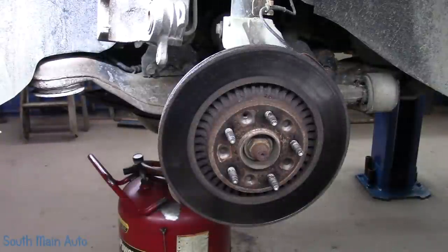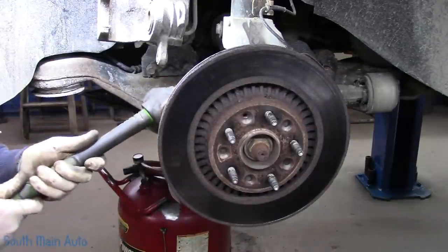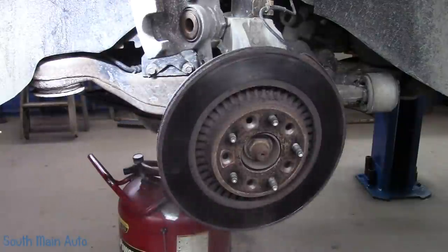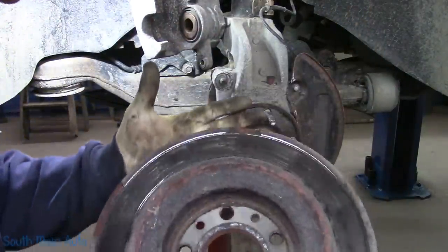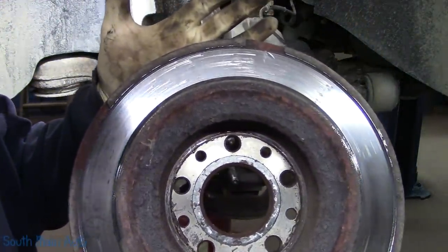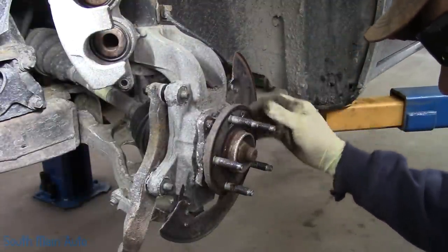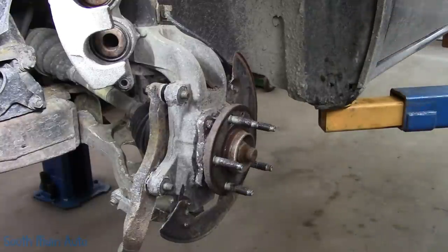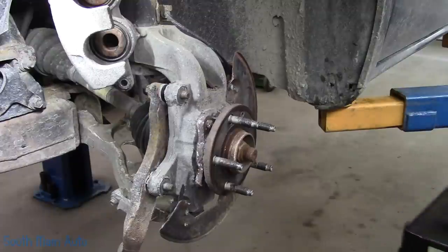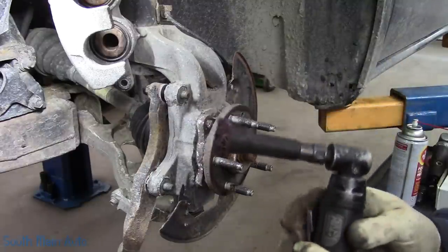You're going to want a pair of these for the next step, and a BFH will be your BFF when getting the rotor off, especially if it's rusted. Good old crust — inside this rotor is pretty spanked. Now we're going to clean up the face of the hub. Somebody already had some stuff on it. Now we'll touch her up a little bit here — cleaning around the wheel studs.